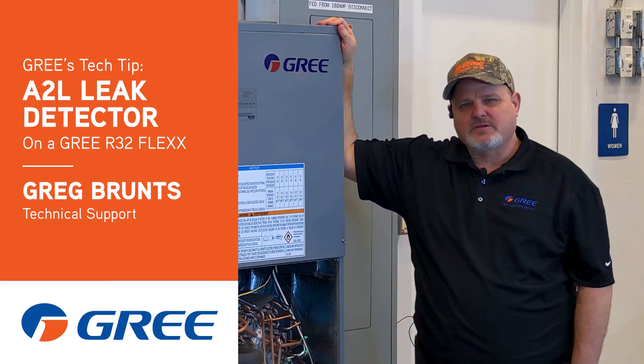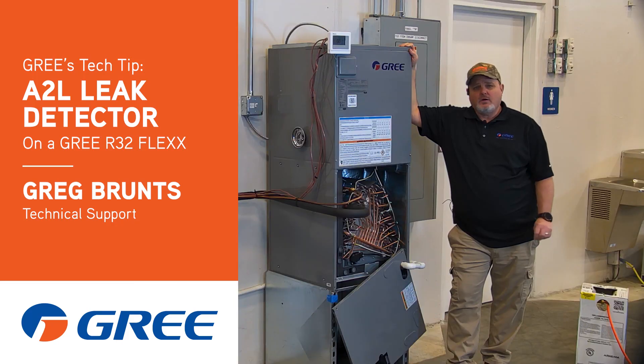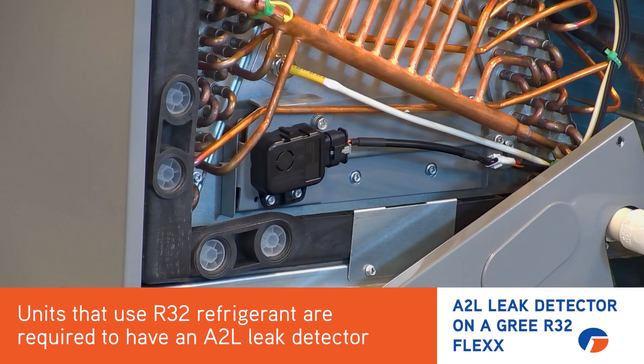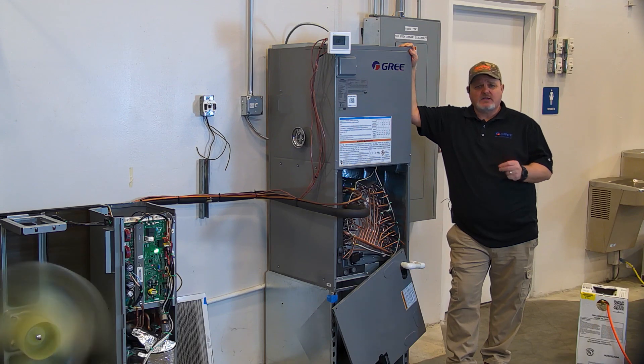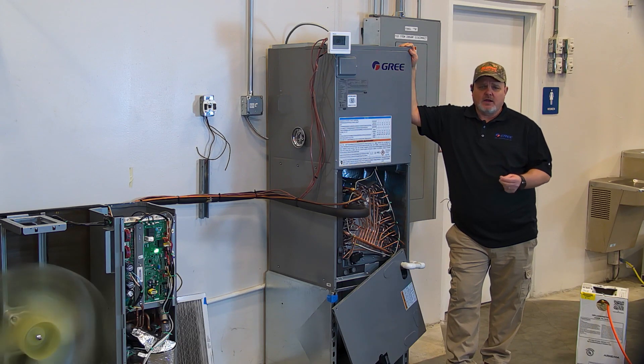Hi, Greg with Green here with another quick tip for you. On the new R32 flex units, as you're well aware by government protocol, we have to have an A2L sensor in there because R32 is a mildly flammable refrigerant. So what I want to talk to you about today is what happens if we do reach a concentration level high enough to actually set off that alarm in the air handler.